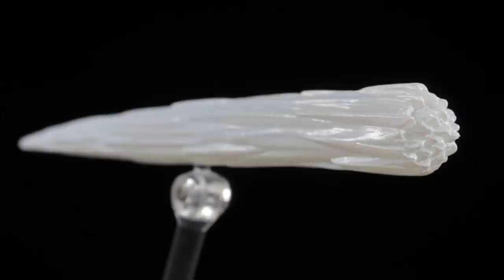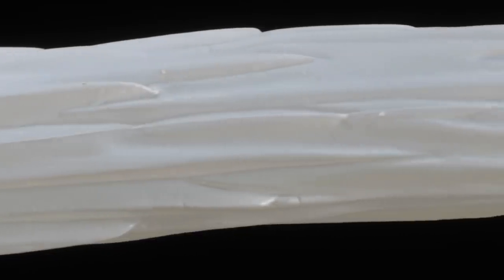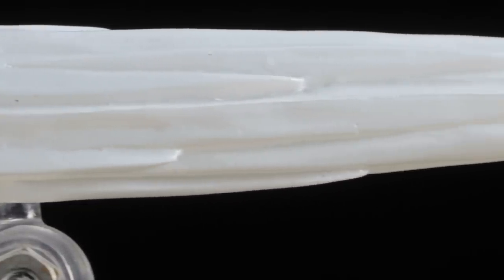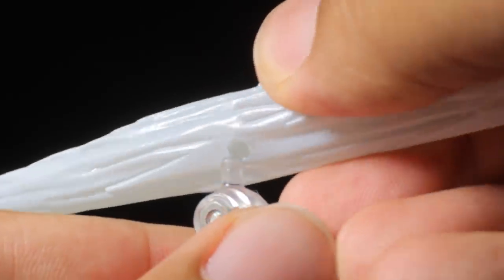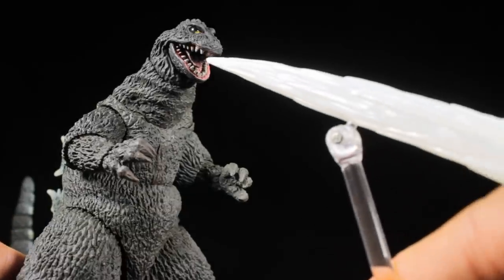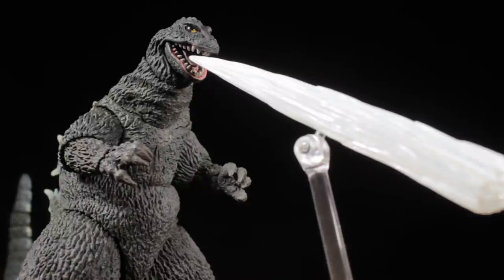For accessories, all we have is an Atomic Breath effect part with a great pearl-white, energy-surging sculpt. Under certain light, it looks like this effect part has a slight metallic sheen to it. If you're an avid SH Monster Arts collector, you'll notice this effect part looks pretty familiar. To set this up, plug the included Tamashii stand into the effect part and line the effect part up with Godzilla's mouth. Now with our Atomic Breath effect part in place, Godzilla can decimate the city.